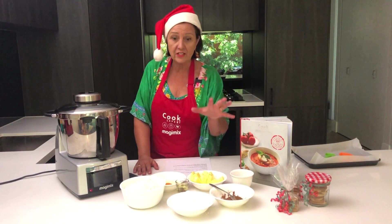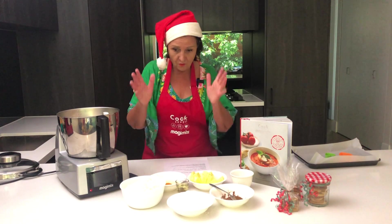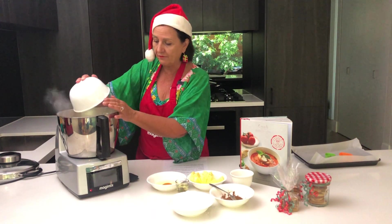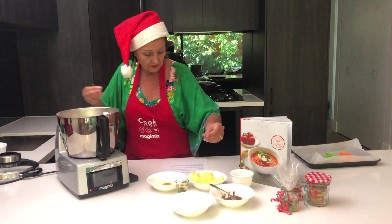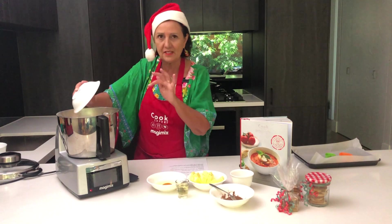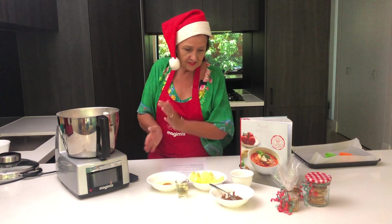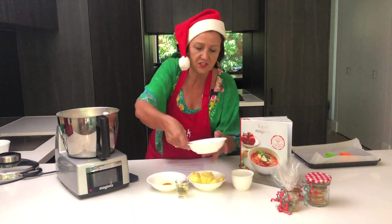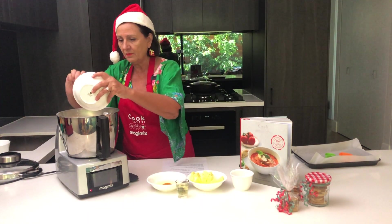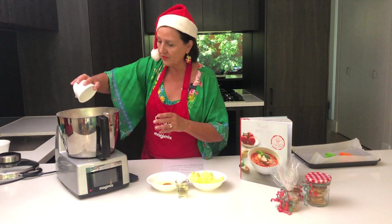I've got the ingredients all ready and measured out. This is 400 grams of plain flour, 150 grams of icing sugar — and you know sometimes it's a bit lumpy so we're going to sift it. I'm going to put the spice in there straight away — there's two teaspoons of mixed spice — and a good pinch of salt.